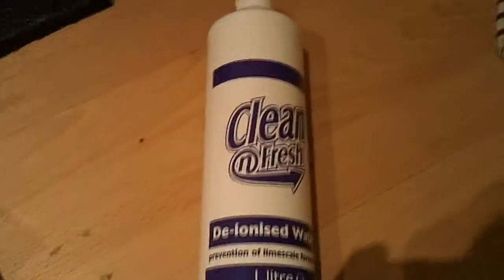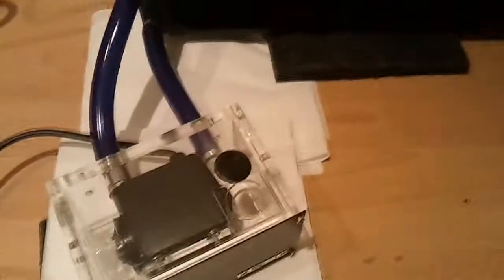So, as usual, jump-started PSU — a useful little trick I showed in a different video — and we'll give these boys a clean. During this flush I'll be using Clean and Fresh Deionized Water so we get no nasty reactions in there.